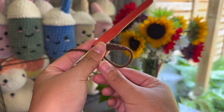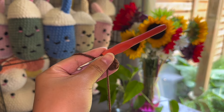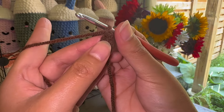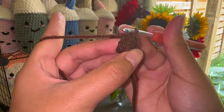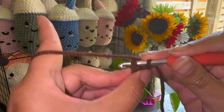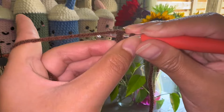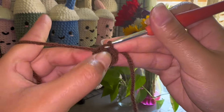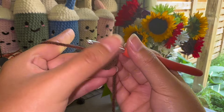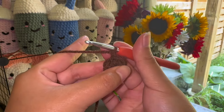Once you're done the six single crochets, pull the tail like so until it's tight. To close this row you're going to look for the first single crochet that you made — the first stitch, which is right over here. You're going to make a slip stitch where you yarn over, pull through that stitch, and then pull through the loop that was on your hook. Then you're going to chain one.